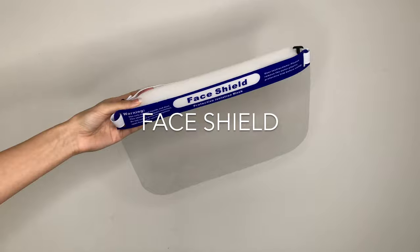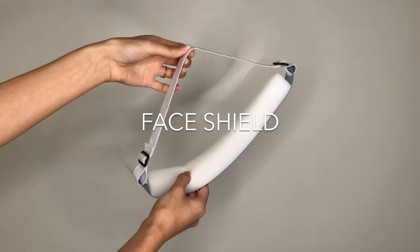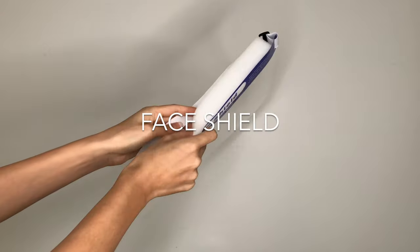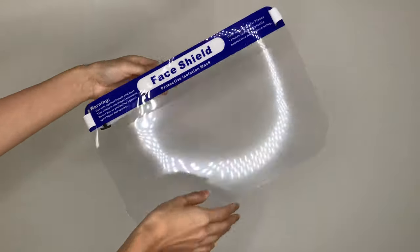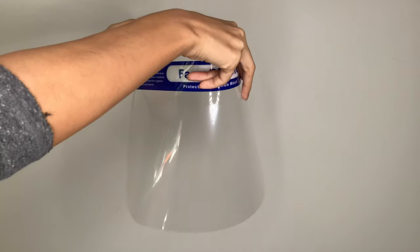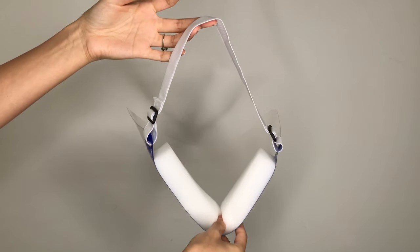Face shields are very useful for extra precaution to avoid contamination to the eyes, especially since lash artists work so closely to their clients. These face shields are reusable and easy to sanitize.